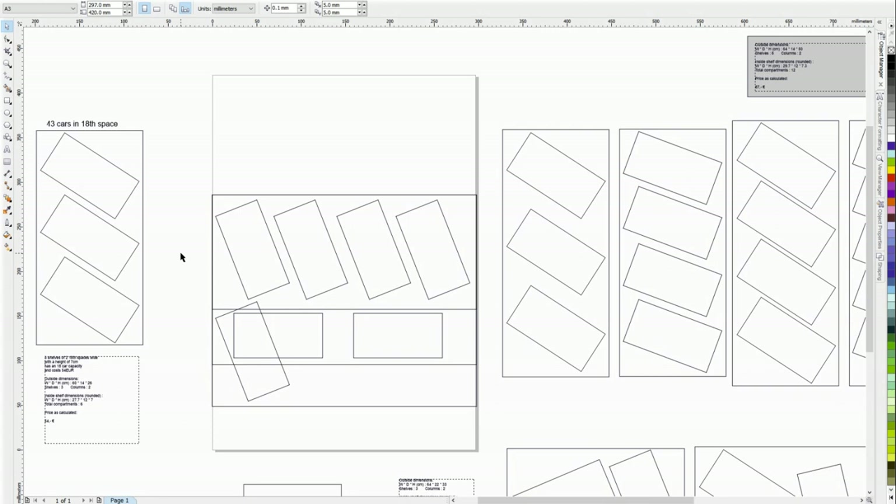Switching now to CorelDraw. You'll want to watch in full HD because otherwise the thin lines disappear. What you see here is lots of boxes with boxes inside — there's a box representing a typical 1/18th scale car and three boxes inside it representing typical 1/43rd scale cars. So you can see: either one 1/18th scale or three 1/43rds can be reasonably arranged in that space.